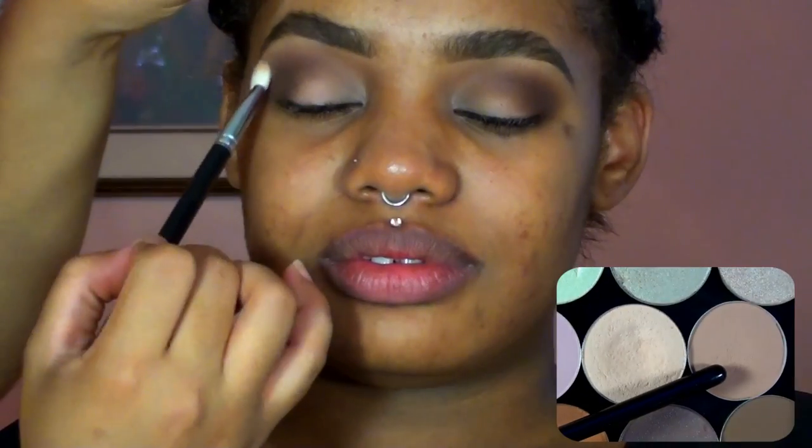Once I had that all nice and blended, I'm going to go ahead and lightly highlight the brow bone using MAC eyeshadow in Bamboo.